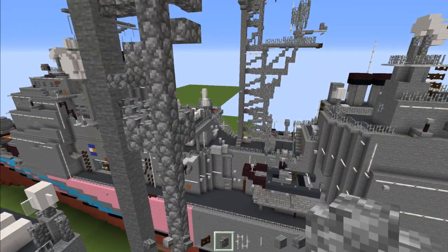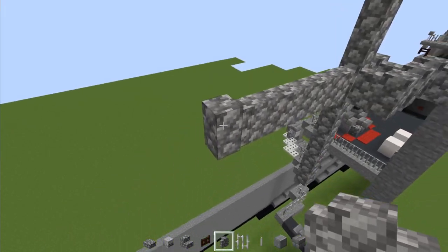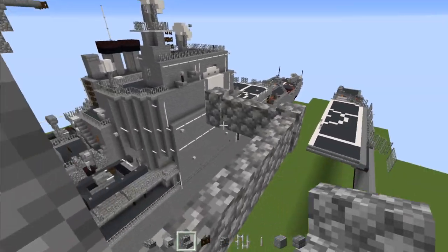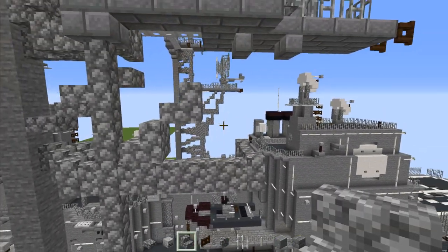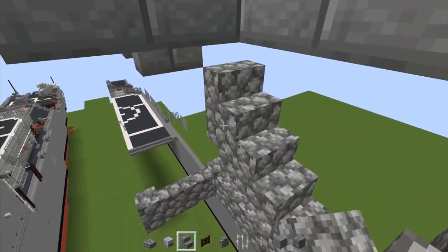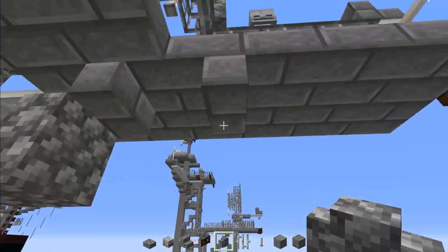Then follow that up and add four cobblestone walls, making this go all the way to the middle. Now add cobblestone stairs — two of them upside down like this. Then add another stairs diagonal to that other stair so it lines up. Then add a wall right underneath this stairs, make it go to the middle, and add another one underneath — two blocks.